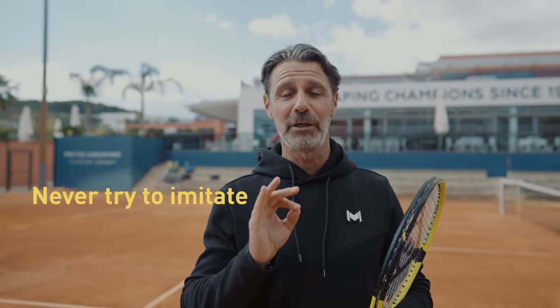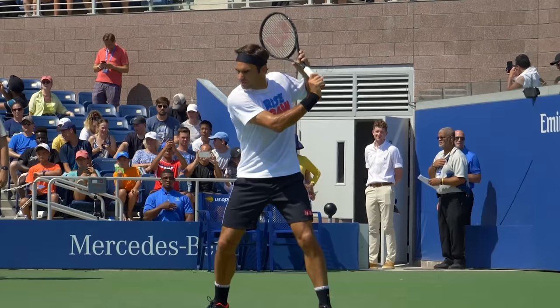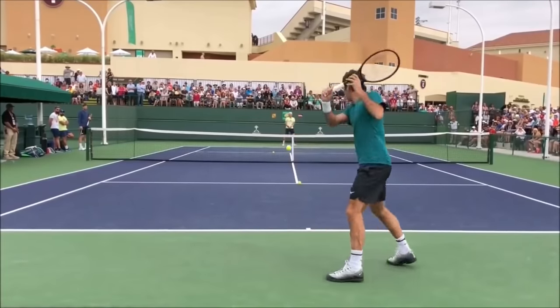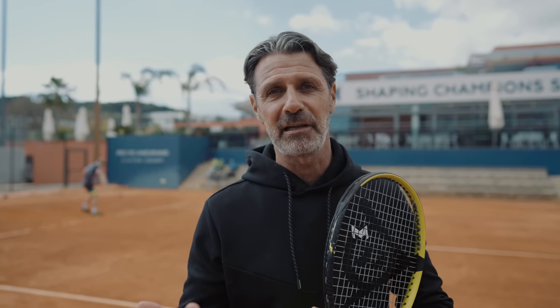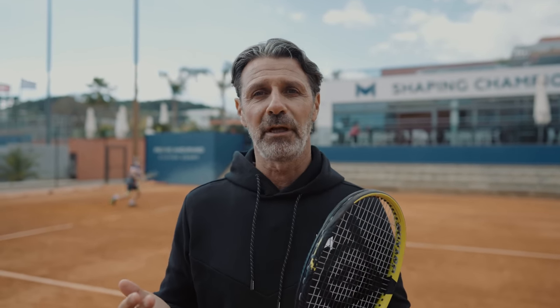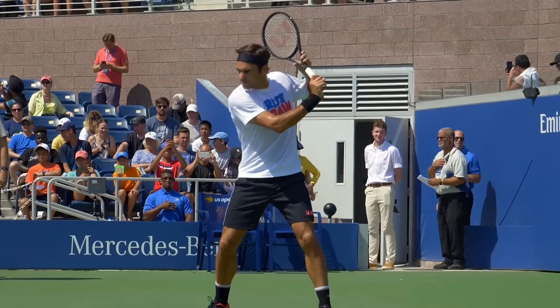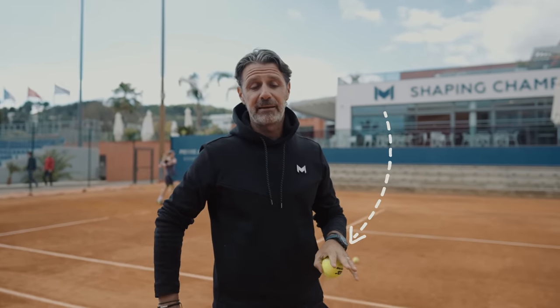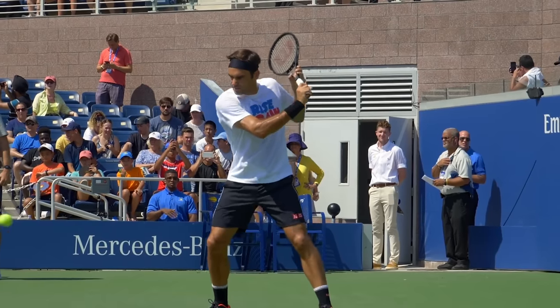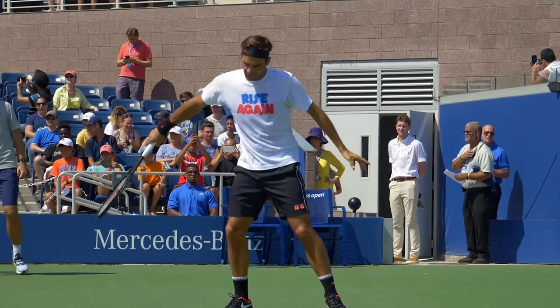First of all, never try to imitate Roger Federer's backhand. I know it's beautiful, I know it's probably one of the best slice backhands I've ever seen in my life, but his technique is extremely personal. A lot of people when I teach the slice backhand tell me, oh no but Roger doesn't do like that. I agree he doesn't, but what he's doing, he's almost the only one that is able to do it that way.